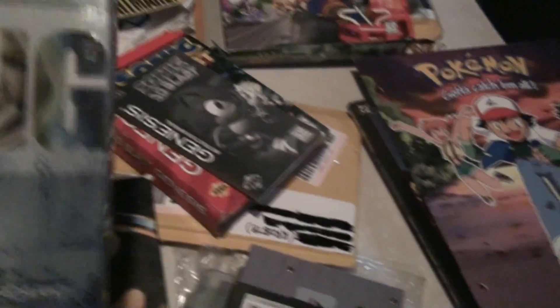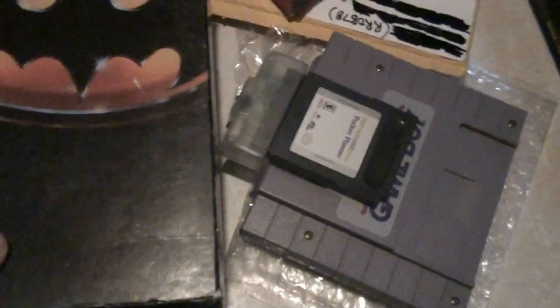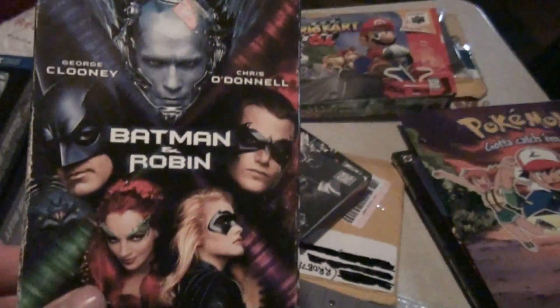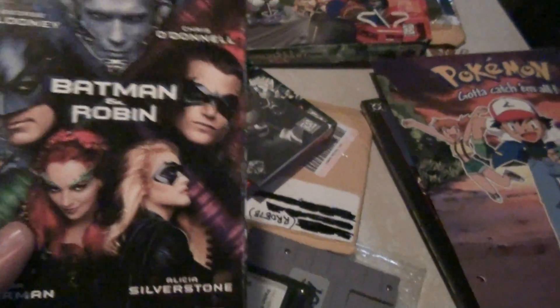And then next we got some movies here — not a lot, but a lot of good ones. The Ring, which is in a plastic case cover. I'm pretty sure a lot of you have seen The Ring, the first one. And then we got, of course, the original Batman with Jack Nicholson as the Joker — that's pretty sweet. And Batman and Robin, which is also pretty awesome.